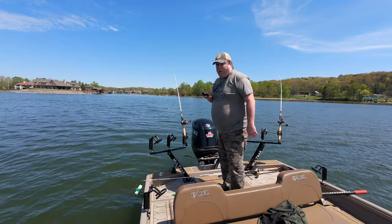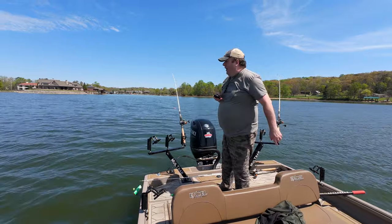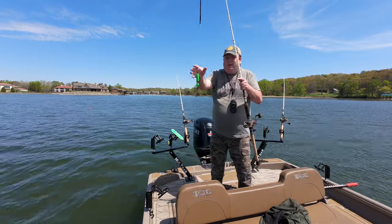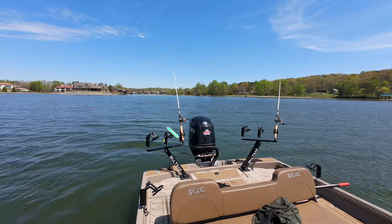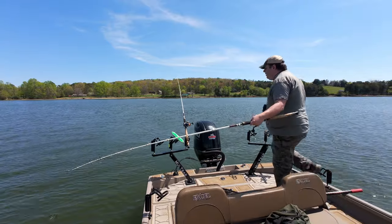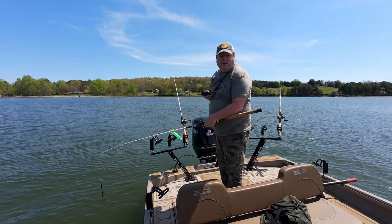Now I've got to work on getting myself turned a little bit and head back that way. I think that was on the head bait, so I'll put another head out. I have to wait a little bit so I don't cross my line.